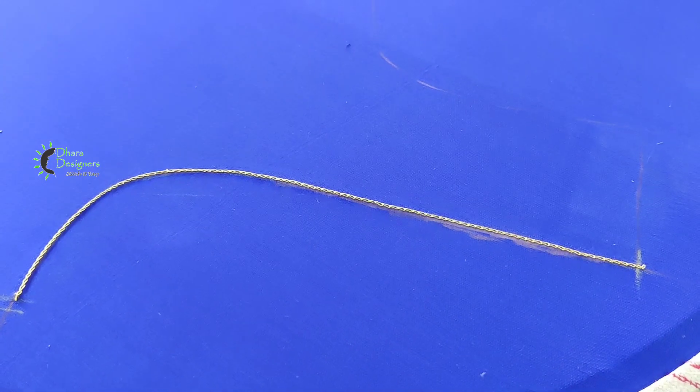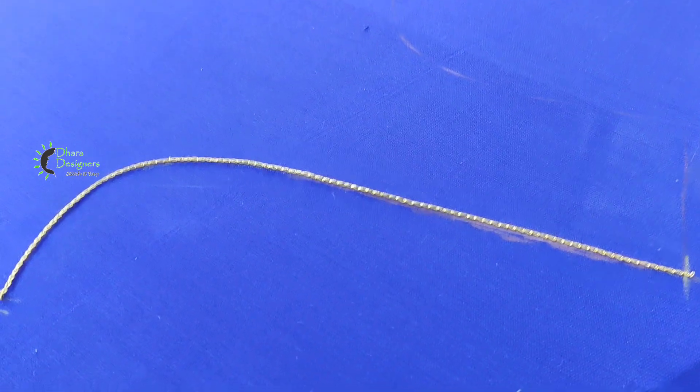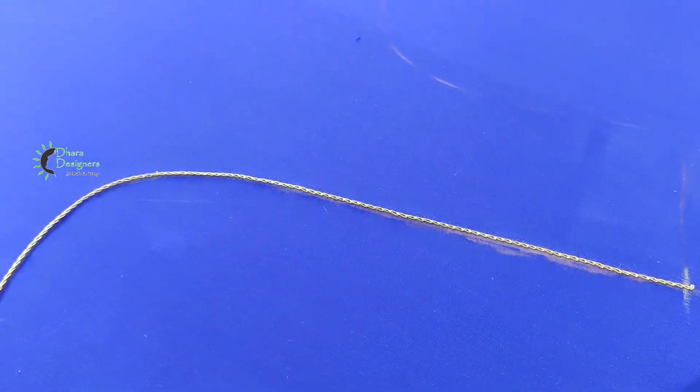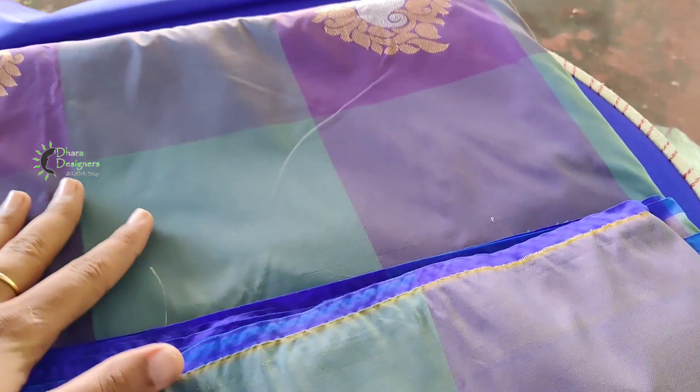Now we are working on the front neck. So in this blouse, we are going to work with necklines — that is front and back. Now we are going to add a sleeve. Here we are going to wear a saree.